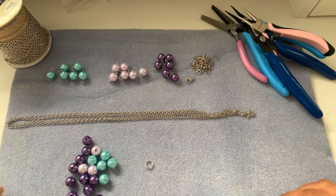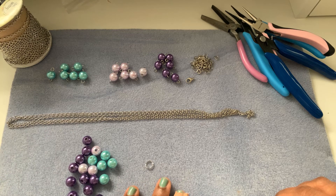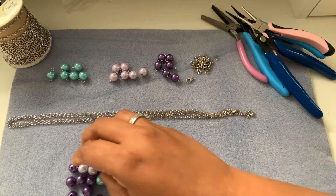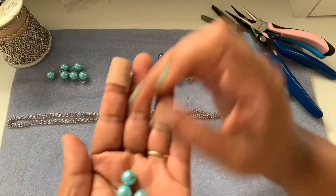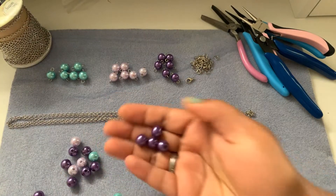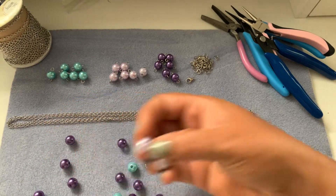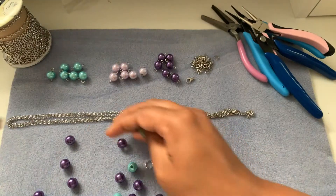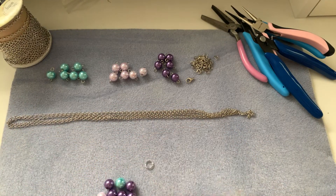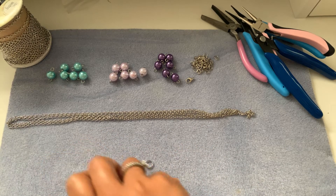Hi friends, welcome to Issue DIY! Today we will make a pearl chain. I have some assorted pearls — I believe they are 10 millimeter in size — in this beautiful teal color, purple, and light lavender. This is a mix of different shapes and sizes in all these colors and two other colors.